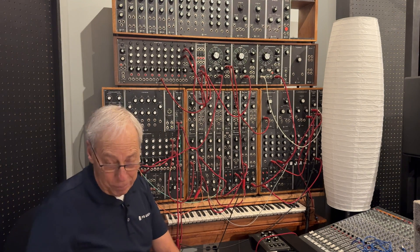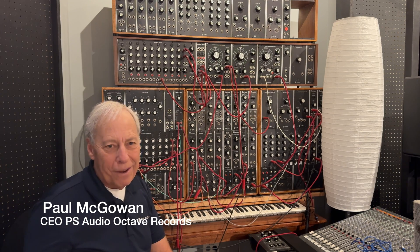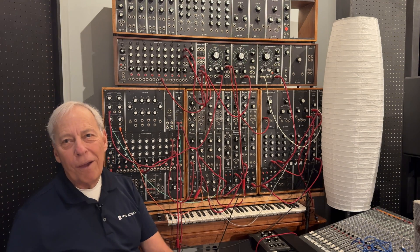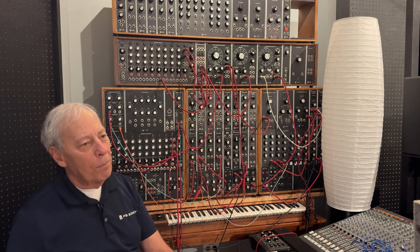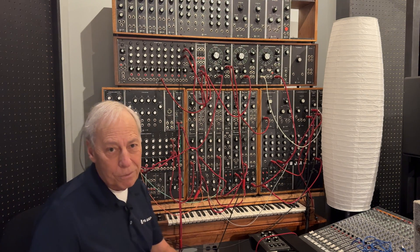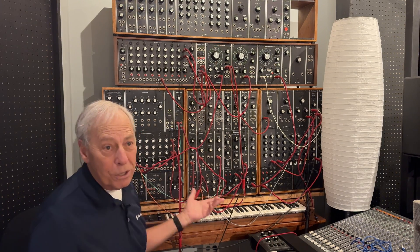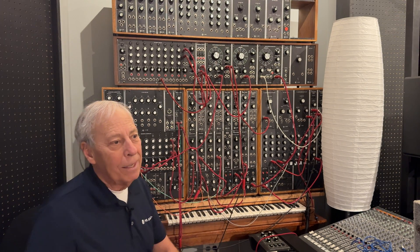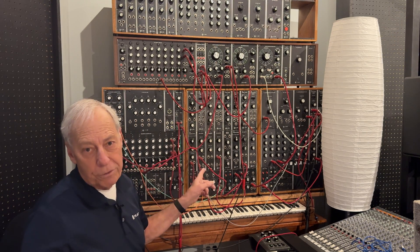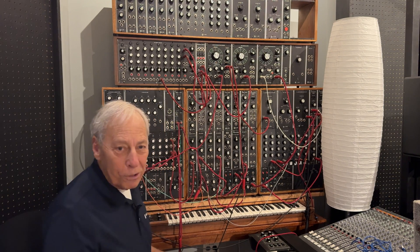Quite a number of people have asked me to explain this amazing device. I thought probably I should set it up and actually show you a live demo of this, but I didn't do that. I just got a note from somebody that said, how does that thing work? What's it do? So here's a short video that'll kind of explain what this Moog synthesizer does, how it does it, and what the various modules are, because it looks pretty imposing.